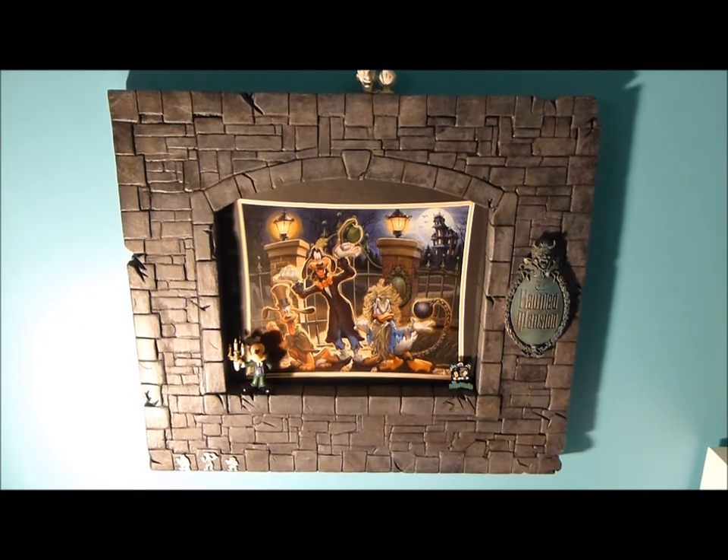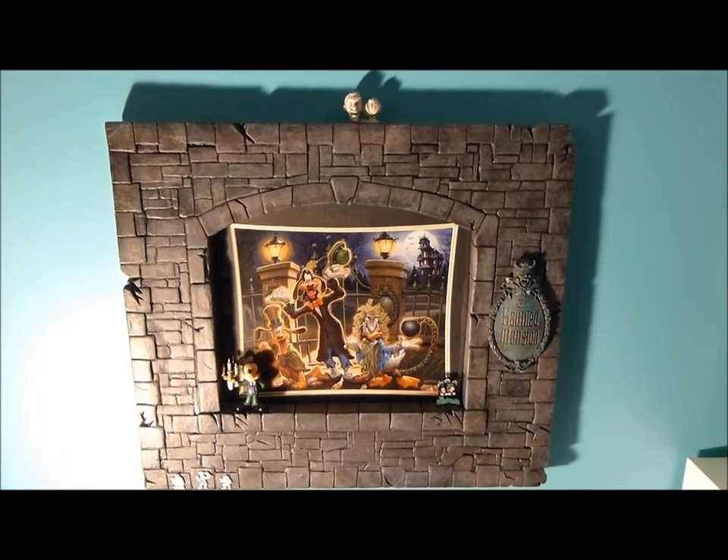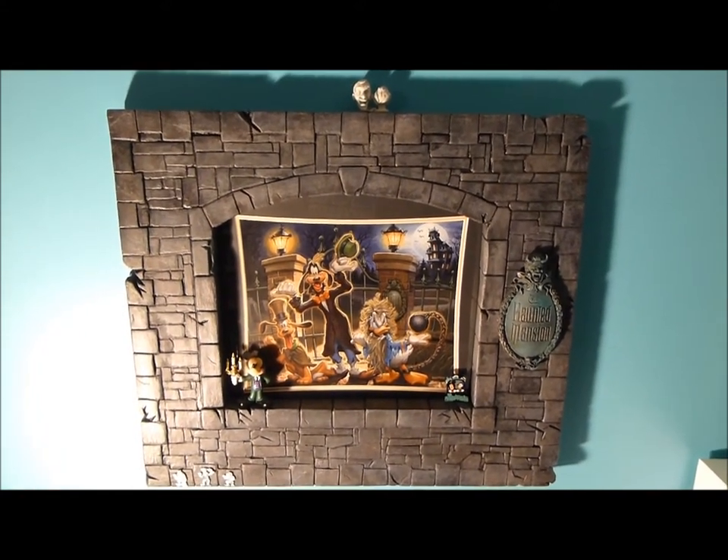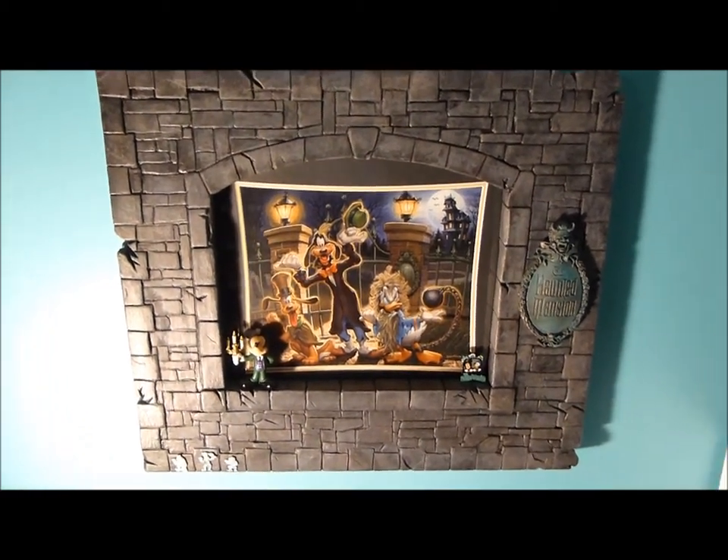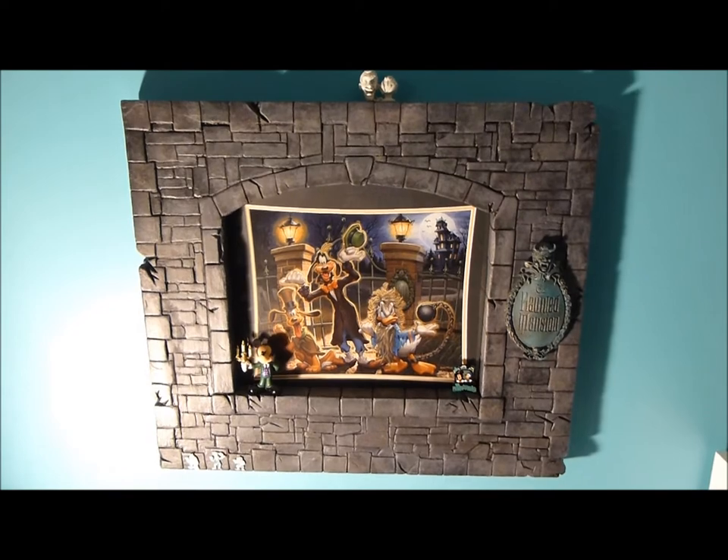Here's another Disney room project, probably my all-time favorite one, just from the fun of making it, not knowing what I'm doing and kind of stumbling my way through it, and I think it turned out pretty nice.